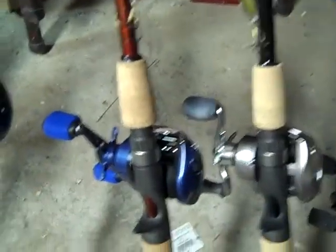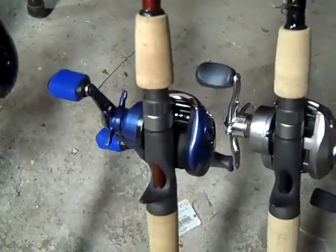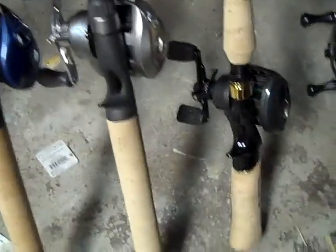This is an All-Star casting crankbait rod. I use that for lipless and shallow crankbaits. It has the Daiwa Strikeforce Pro Force Tournament Procaster Tournament reel on there. It is a good rod, good reel.